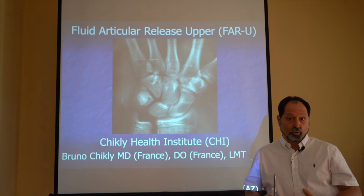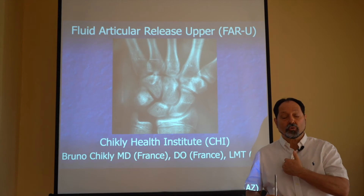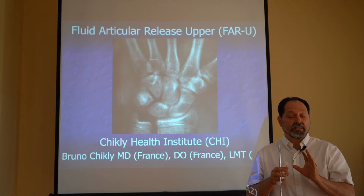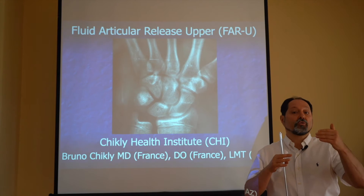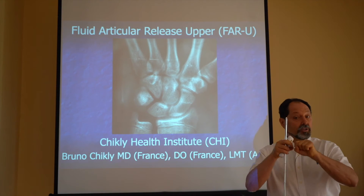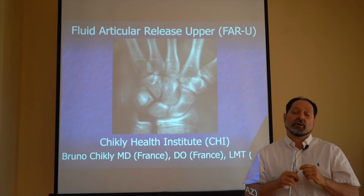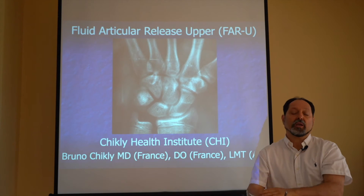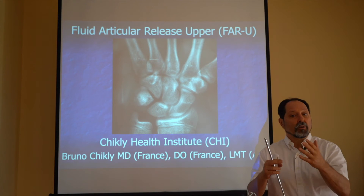We are going to work with all the joints of the anterior thorax — sternochondral, chondrocostal — and the joints of the posterior thorax. We have the costovertebral, costal transverse, and intraosseous joints, also in the head of the rib. We are going to work with all the joints of the upper extremity and some cranial joints.